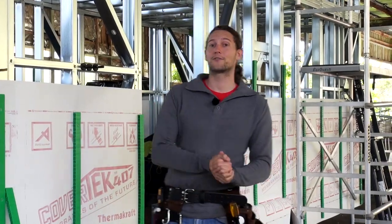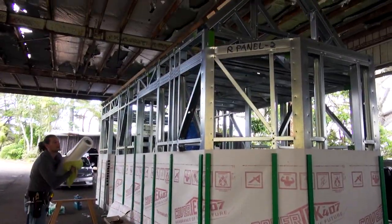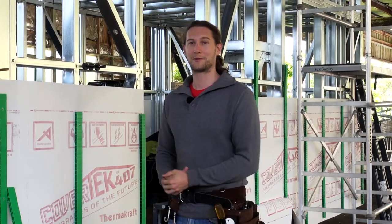With the purlins now on the roof, it's time for us to wrap the house in building paper and fasten the cavity battens. We're going to be looking at that today.